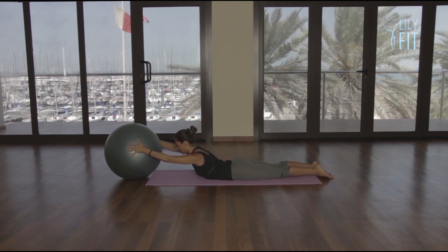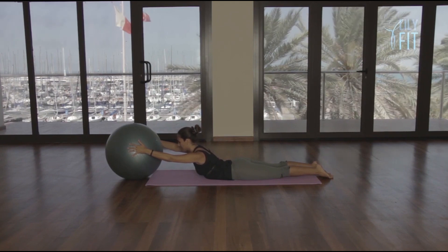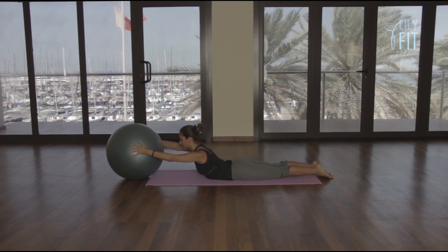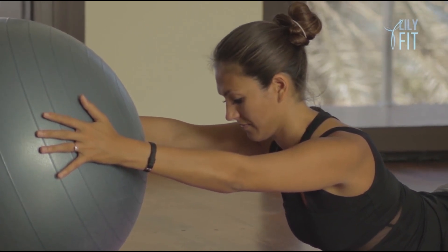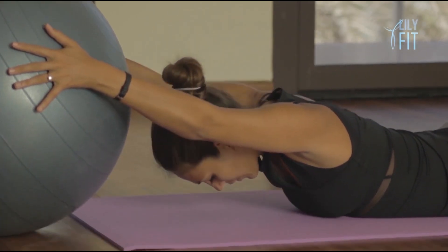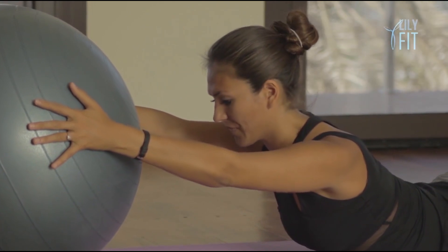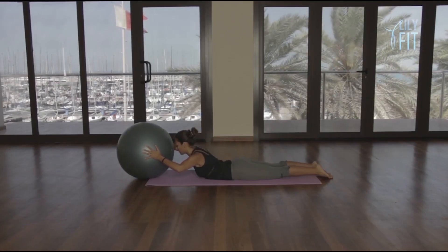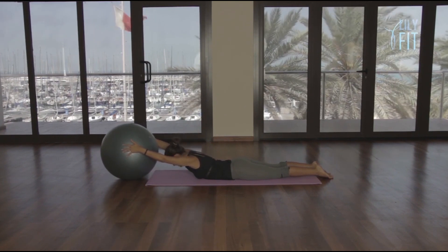Taking three deep breaths — inhaling, lifting up a little bit higher, and inhale, lifting higher again. And last one, inhale. And slowly lower the spine all the way down. Breathing in, lifting the back up. From here we slowly bend the elbows, drawing the nose close to the ball. Straighten the arms and lower the back.